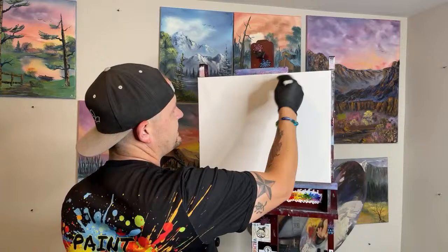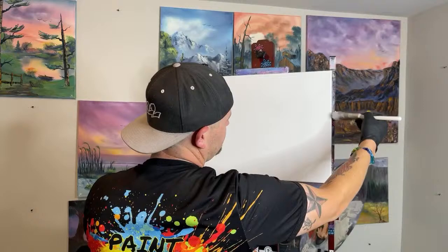We're on our 16 by 20 canvas. Who's painting along with us today? That is a good question.